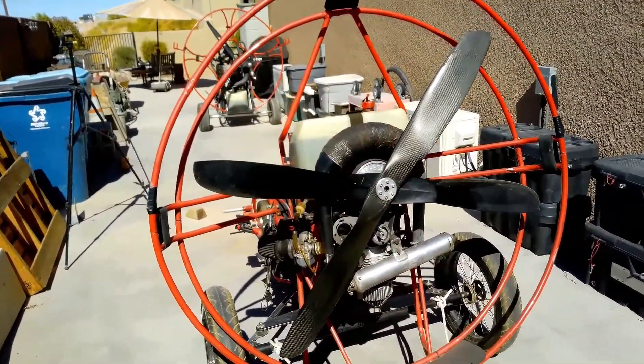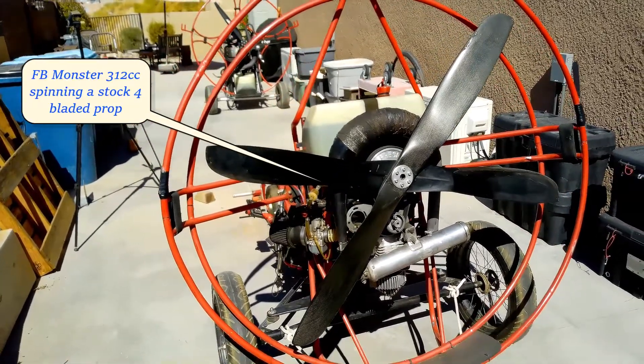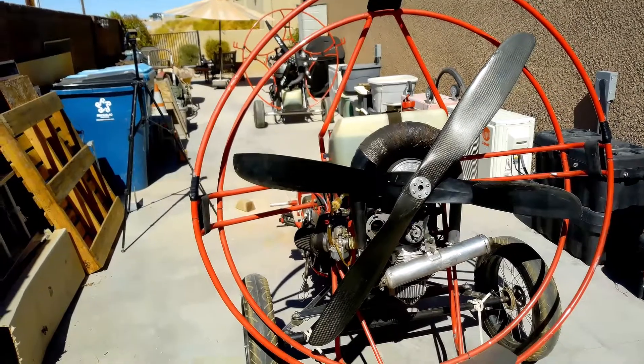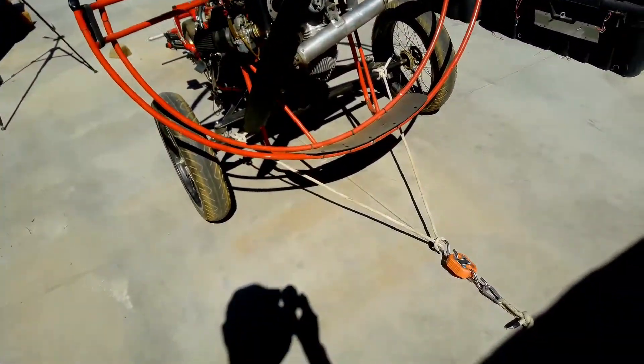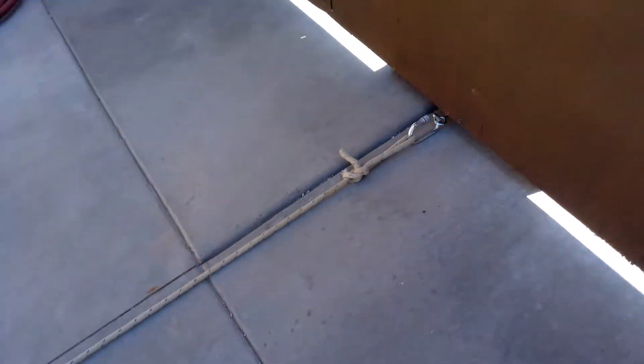Now we're going to thrust test the Fresh Breeze Monster 312cc. It's spinning just a stock 4-bladed prop, and we'll see what it does. It's got exactly the same rigging, same scale, goes to the same block.